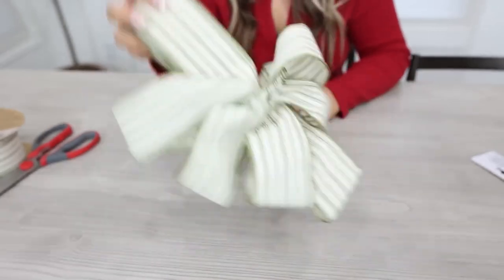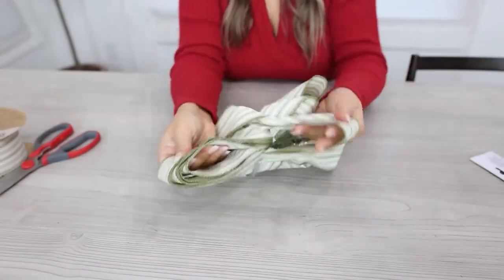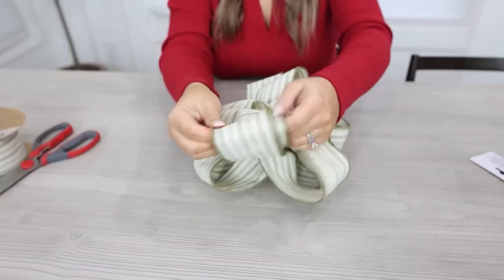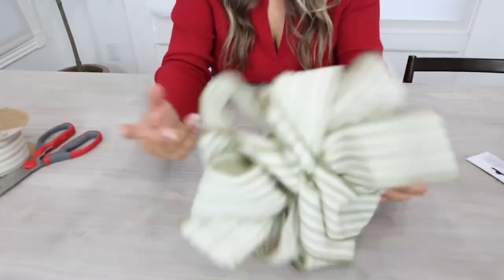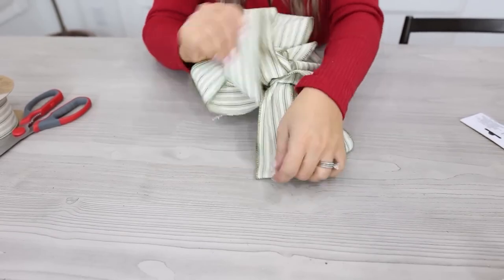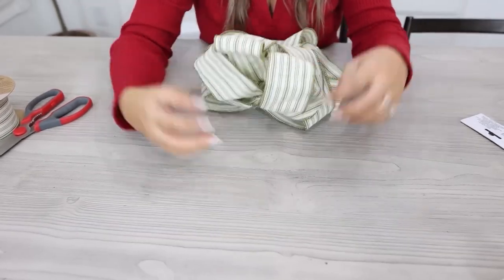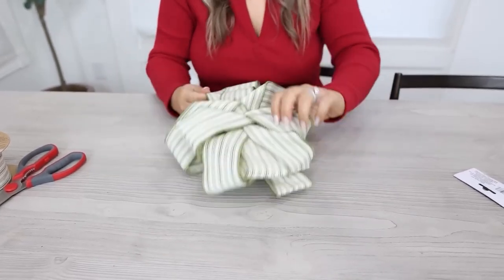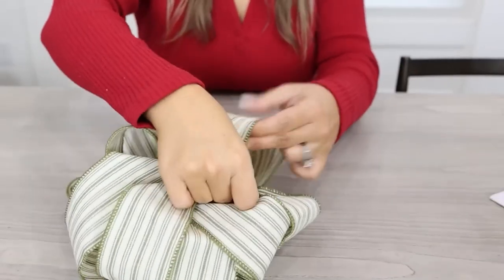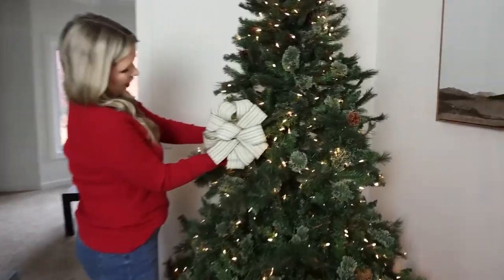Flip it to the other side and do the exact same thing. Right now all you're worried about is separating, not making it look pretty. Once everything's separated, go back in and fluff them up — make them nice and full. This is where having the wire is really important because it helps hold the loops in place. Keep working with it until you're happy. You can use the ends of the pipe cleaner to attach it to your staircase, tree, mantle, or a present.